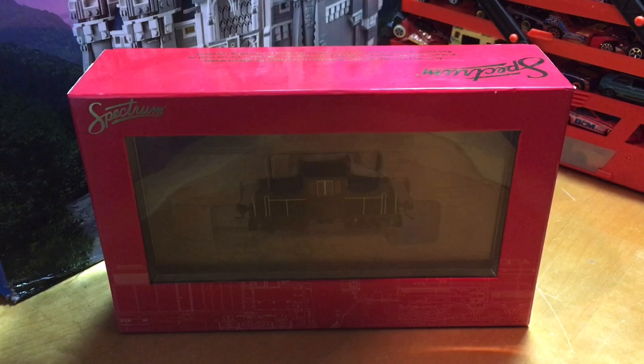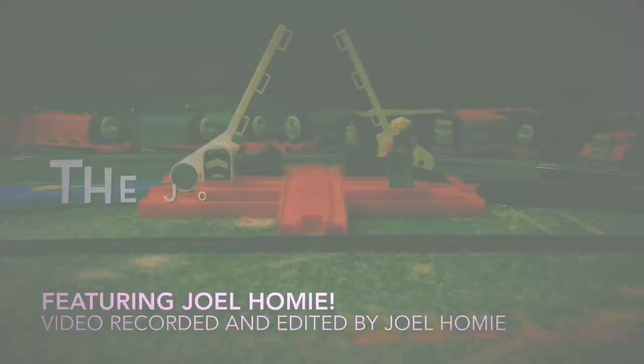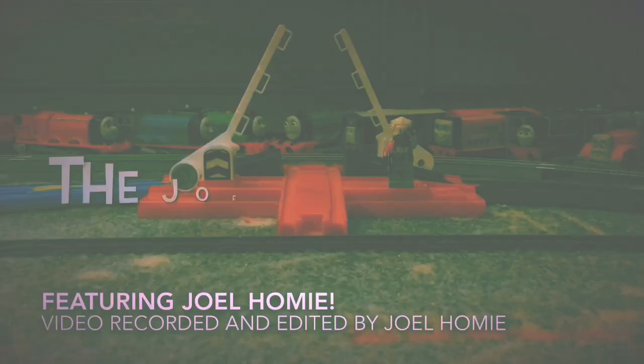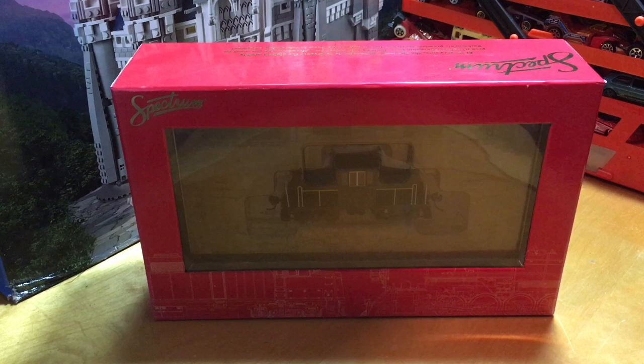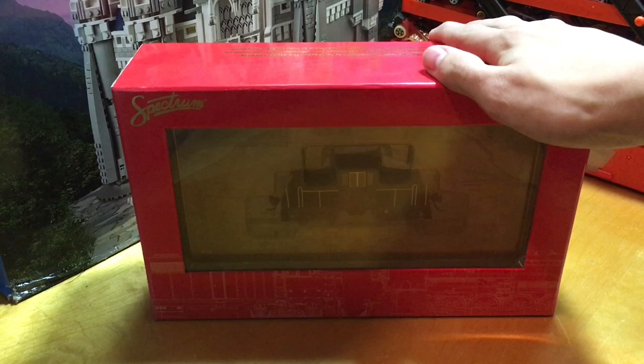Hello everybody, welcome to the Joel McShare where today I review the DCC equipped Bachmann Spectrum HO scale GE 45-ton switcher locomotive. I'm Joel and today I've got a pretty special video for you guys, in the sense that it is quite special to me. I hope you enjoy the video as well, because today I'm reviewing the DCC equipped HO scale Bachmann Spectrum GE 45-ton switcher locomotive, which is my very first DCC equipped locomotive.